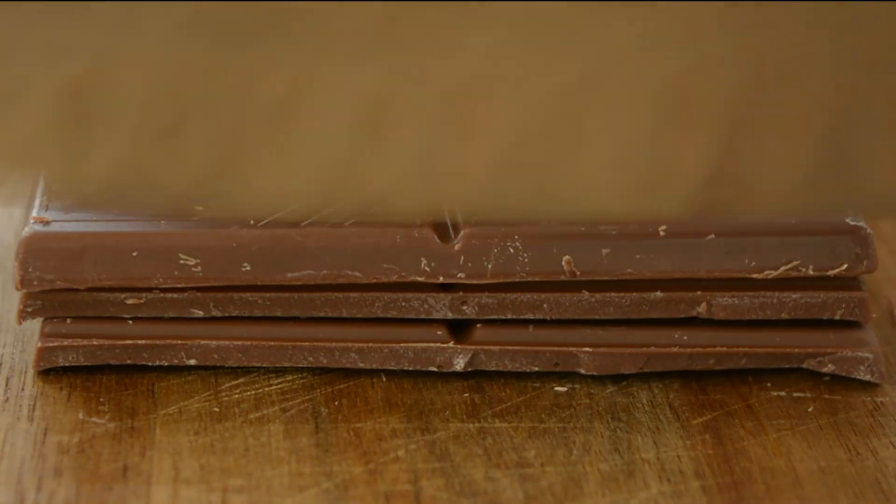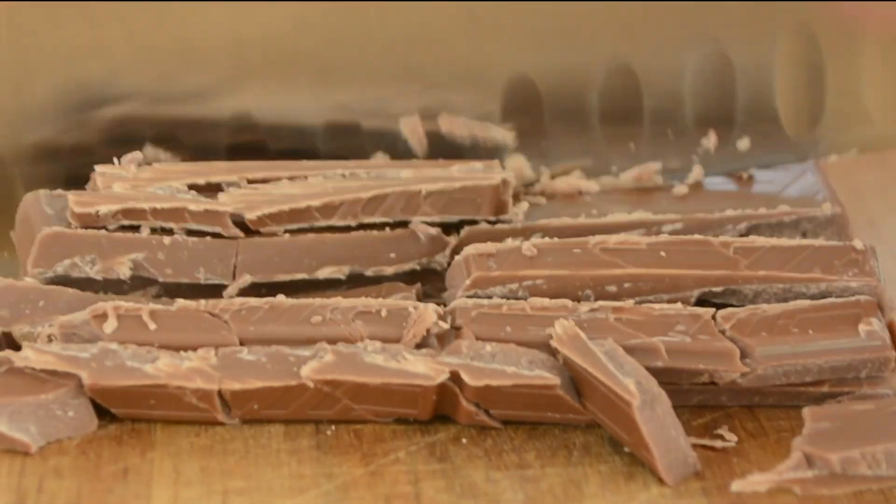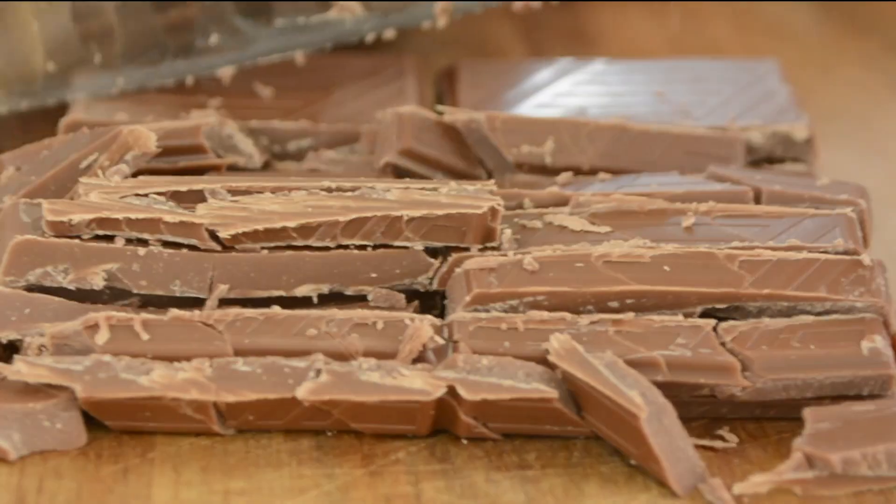First, we're going to take 150 grams, or about one cup, of milk chocolate and chop it roughly into uneven chunks.